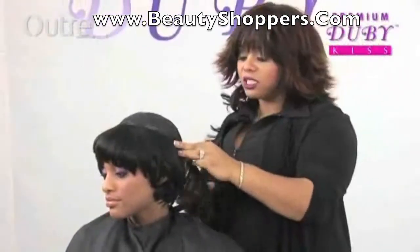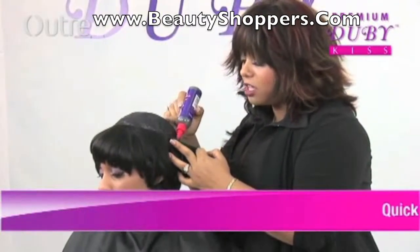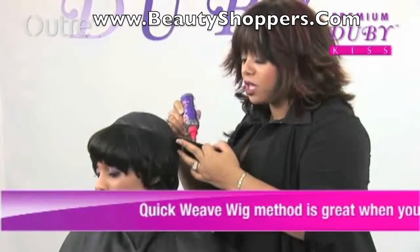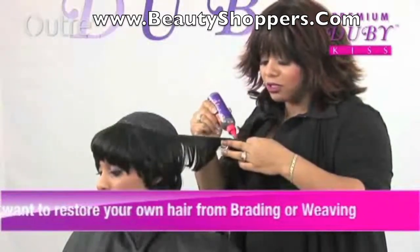When doing the quick weave, a lot of times people might just put it on top of their hair, but we've come a long way since then because a lot of people may damage their hair just by putting glue straight on top. So that's why we're making quick weave wigs — that way she doesn't have to worry about damaging her own hair, and she can easily change her style whenever she'd like to.